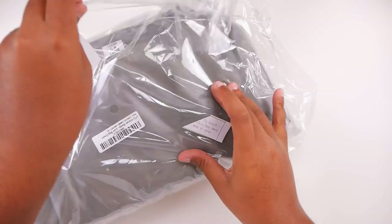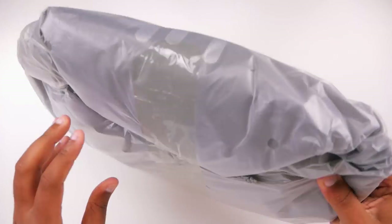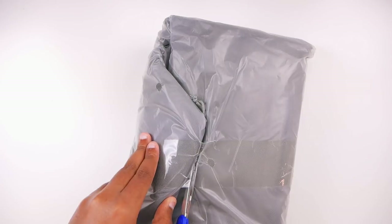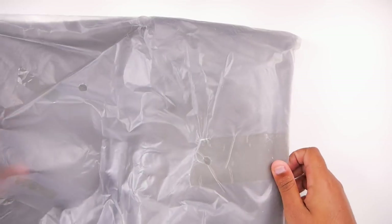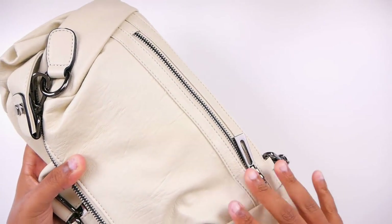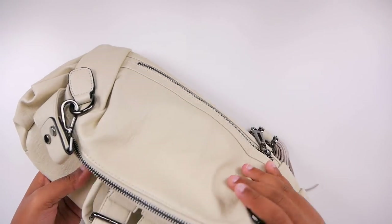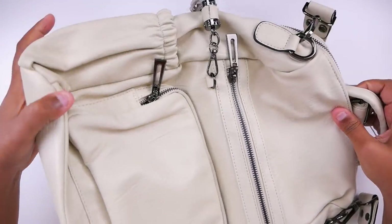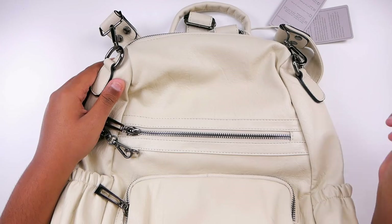So they cram packed this into my mailbox. It looks kind of small but we're about to see what's inside, because this is the only one that looked like it would fit my laptop and everything else. This is white — like a really pure white back here — so this is kind of how it compares.